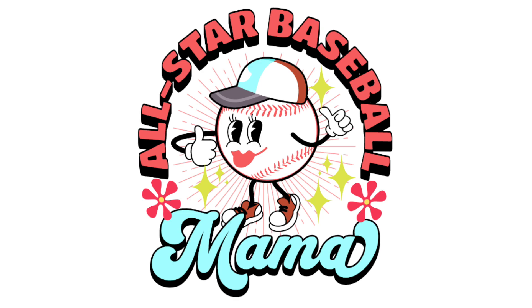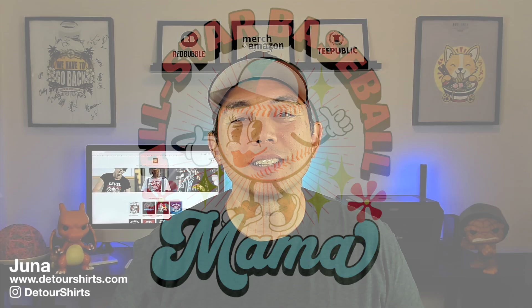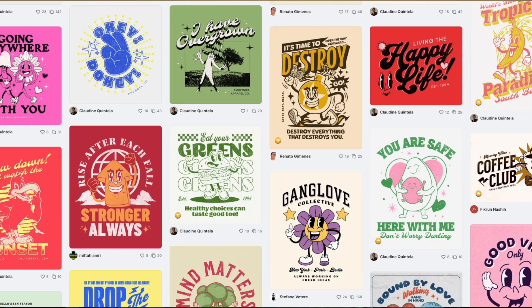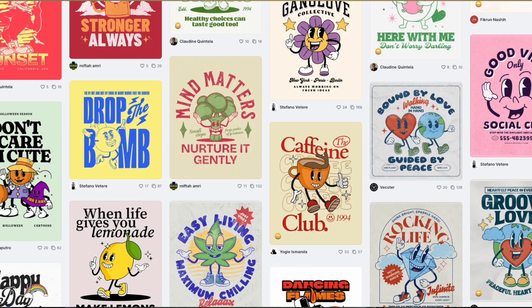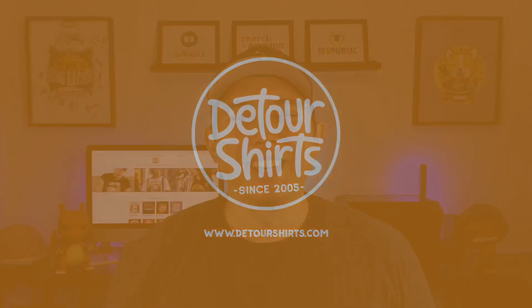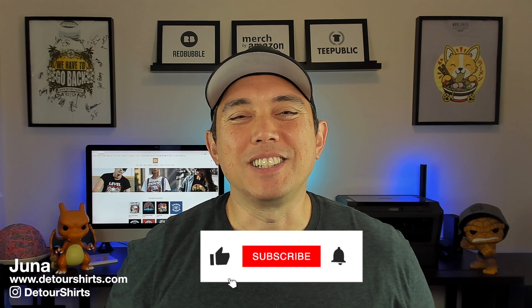In this video I'm going to show you how to do a cool vintage mascot design. I'm going to show you step by step, all the different things I use, all the fonts and everything. I'm also going to show you the vintage templates and mascot templates available on Kittl. Let's go. Hey everyone, it's Juna with Detour Shirts.